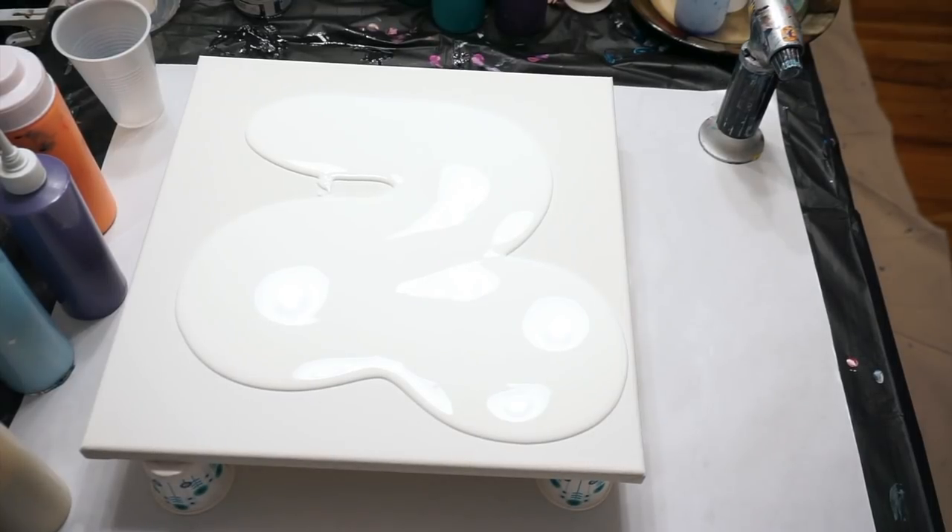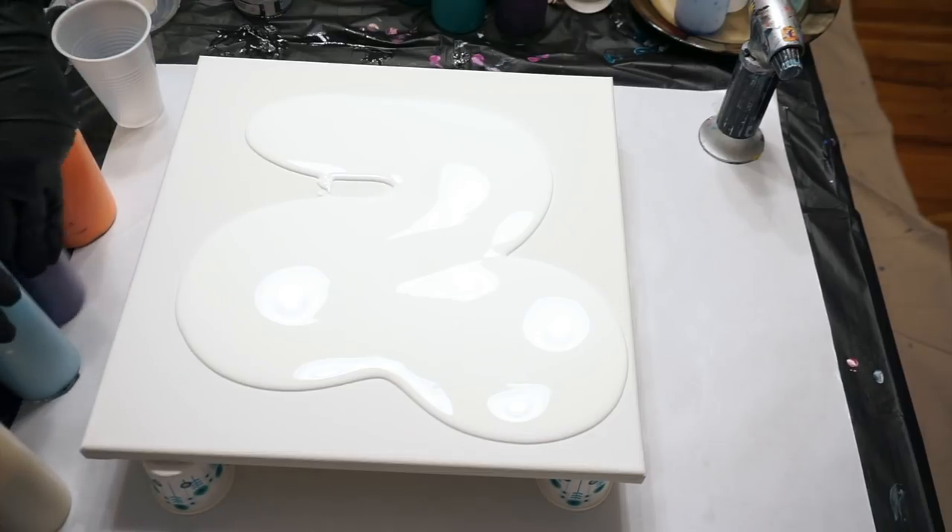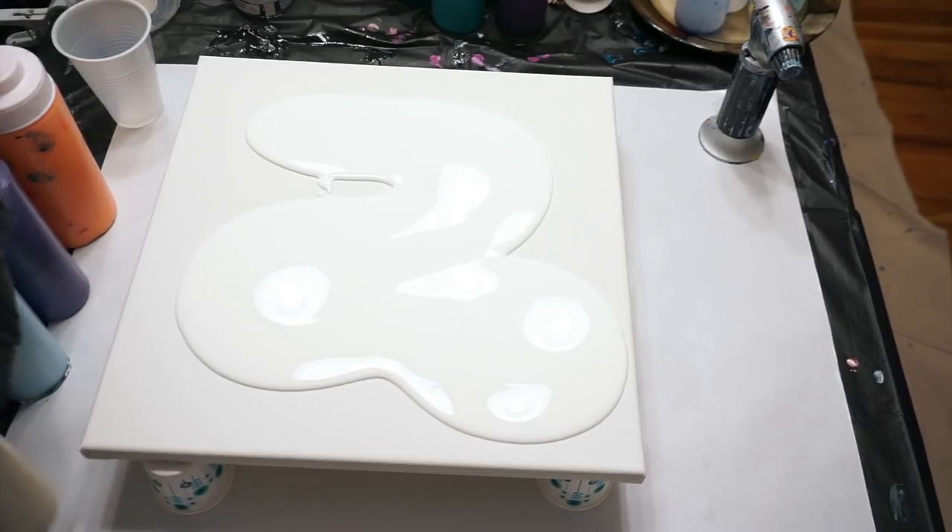Hey everyone, it's Diane. I thought today I would do a tree ring pour. I did one the other day but for some reason my camera stopped recording, so I'm going to do another one. That one is currently on my drying rack, it looks good, I'm not touching it.